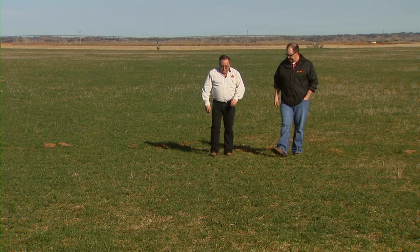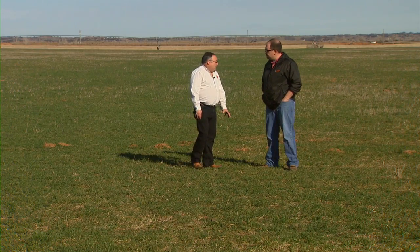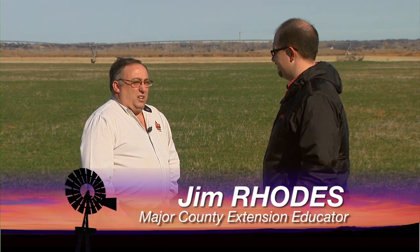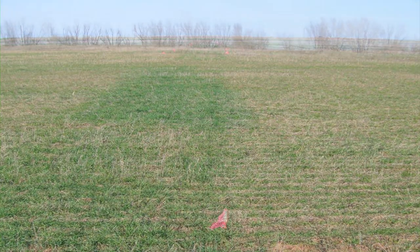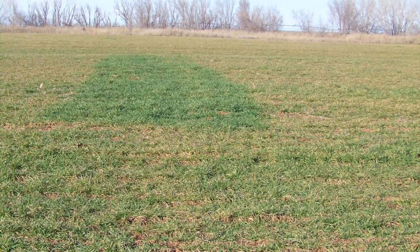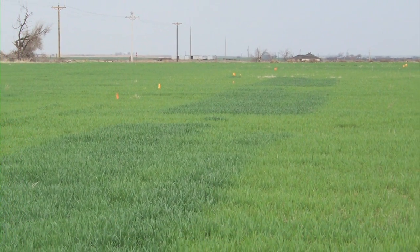Tell me about what you guys have been finding across Major County. Well, this year while we've been using the green seeker, we've been finding that some of our producers need anywhere from zero to up to 30 pounds of nitrogen. We've got wheat behind some failed Milo crops and had questions about how much to top dress on that. Quite honestly, it's a shot in the dark without this green seeker technology. People that don't have an enrich strip out there are calling to see how much they need to put on, and without the green seeker, it's just cowboy agronomics — a shot in the dark of how much they really need.